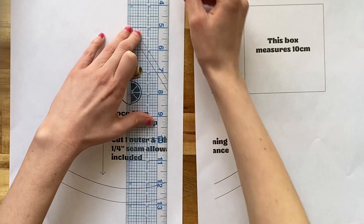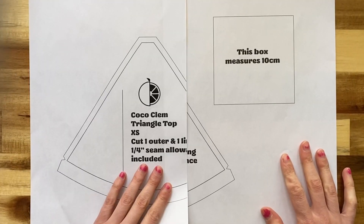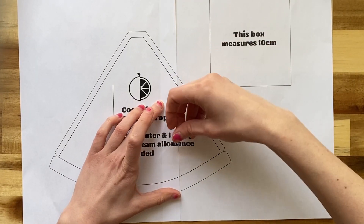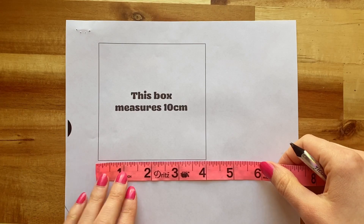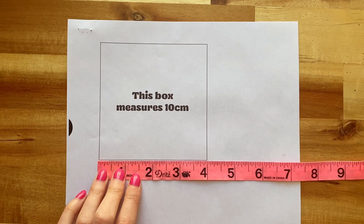For my sewing pattern, you really just need to go by your bust measurement. We can customize the under bust because it's a string bikini. To prepare the pattern, use a straight ruler and mark and cut where the pattern edge ends, then align the pattern pieces, overlapping them until they match perfectly and secure them in place with tape. But before we get started, let's check the scale box to confirm it measures 10 centimeters or approximately 4 inches.